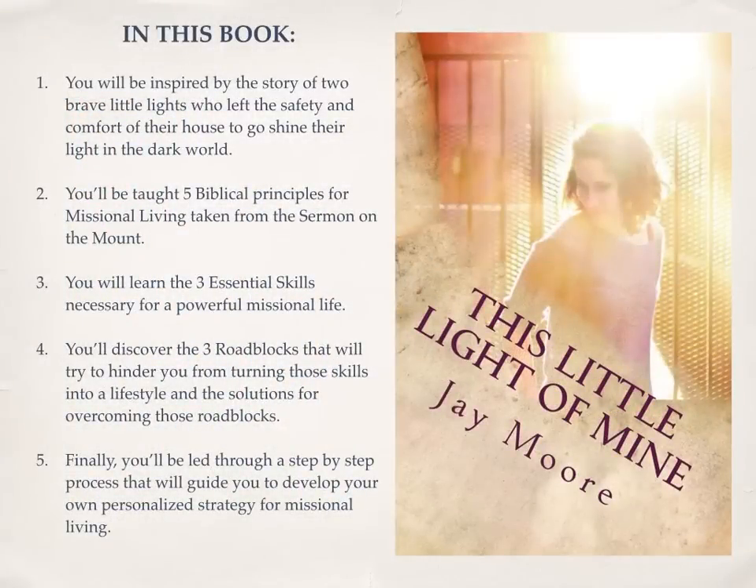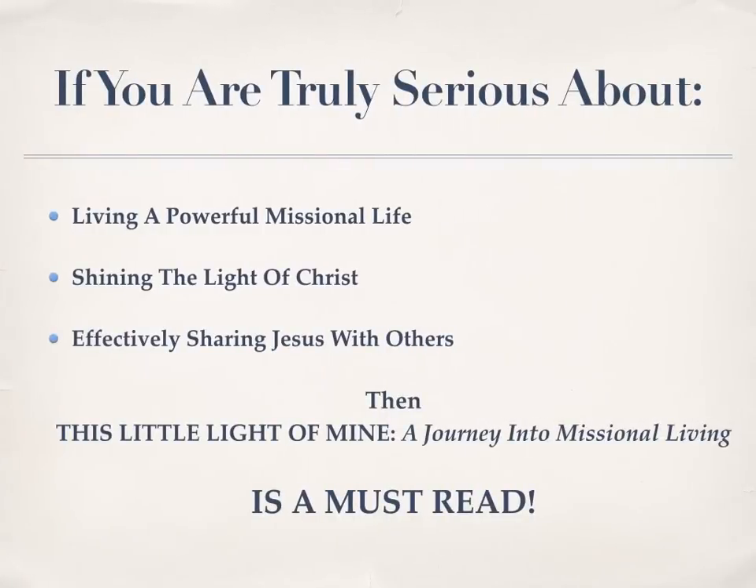In this book, you will be inspired by the story of two brave little lights who left the safety and comfort of their house to go shine their light in the dark world. You'll be taught five biblical principles for missional living taken from the Sermon on the Mount. You will learn the three essential skills necessary for a powerful missional life. You'll discover the three roadblocks that will try to hinder you from turning those skills into a lifestyle and the solutions for overcoming those roadblocks. And finally, you will be led through a step-by-step process to develop your own personalized strategy for missional living. If you are truly serious about living a powerful missional life, shining the light of Christ, and effectively sharing Jesus with others, then This Little Light of Mine is an absolute must-read.